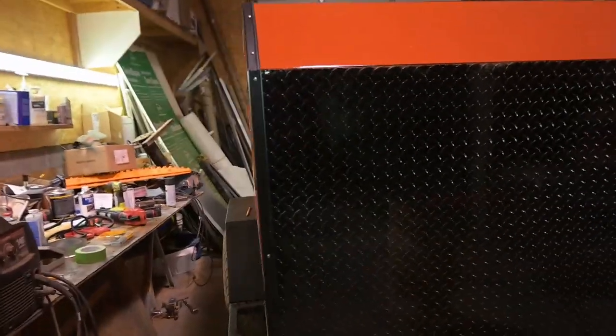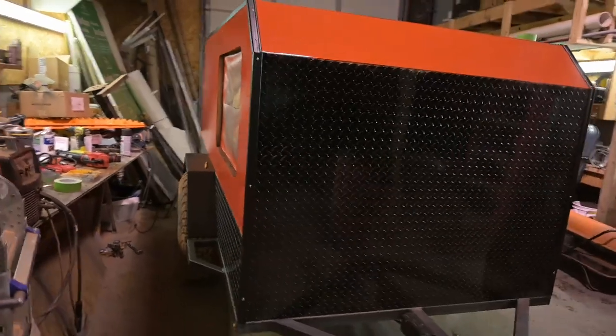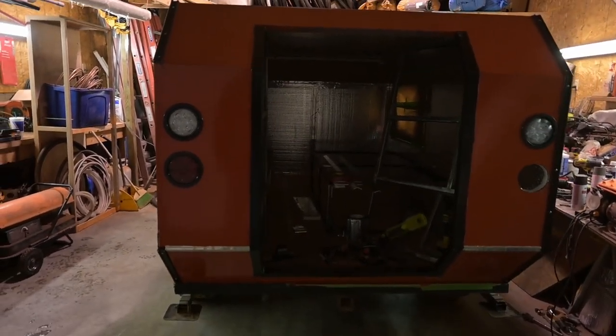This side is still going to be sealed; this other side is all sealed. And then last night we glued and put the door frame in.